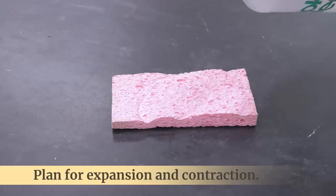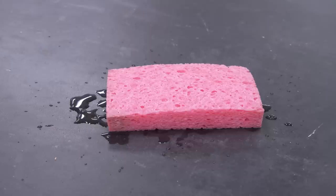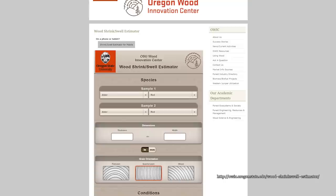Solid wood expands and contracts with changes in humidity — think of it like a sponge that shrinks when it's dry and expands when it's wet. Thankfully this happens in a predictable manner, so you can use online calculators to determine just how much movement your material might experience and adjust your measurements accordingly to allow for that potential movement.